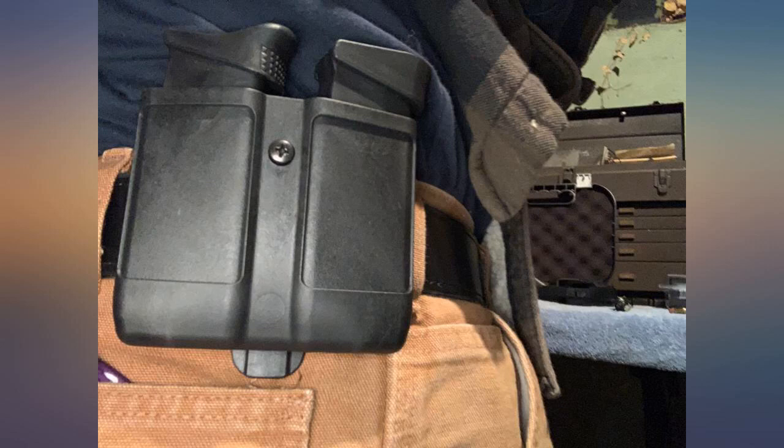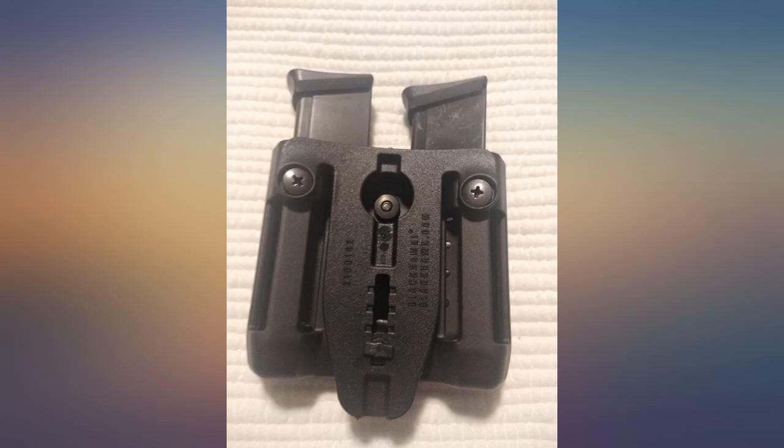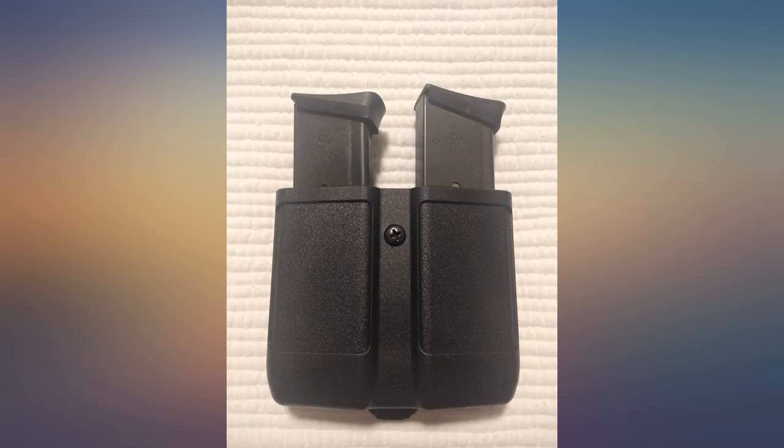I removed the case and placed it in cold water until it had cooled. After drying both the case and magazines, I reloaded the mags, placed them in the case and adjusted the tension screw, and now I have a perfect fit.